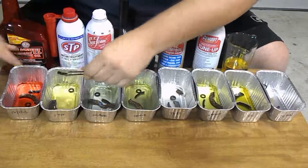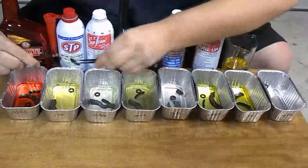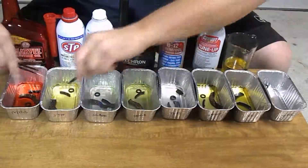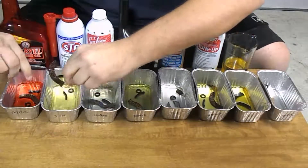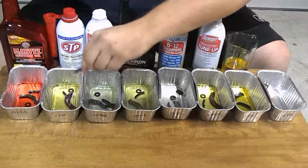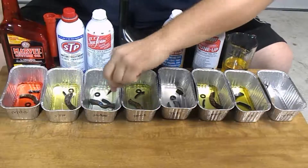Next, let's go to the STP. Same thing — there's not much swelling going on, same size as the sample. The cork gasket appears to be in pretty good shape. It doesn't look like it's disintegrated the gasket any. I would say STP overall is a pretty good bet that it would be okay on your gaskets.